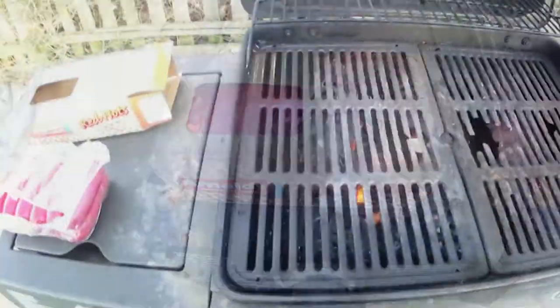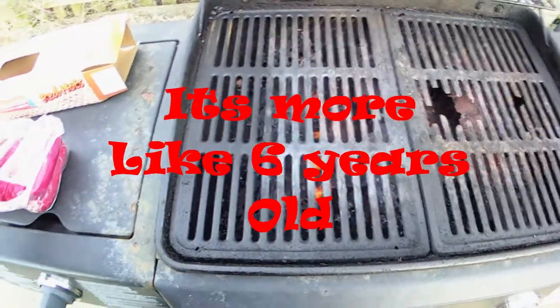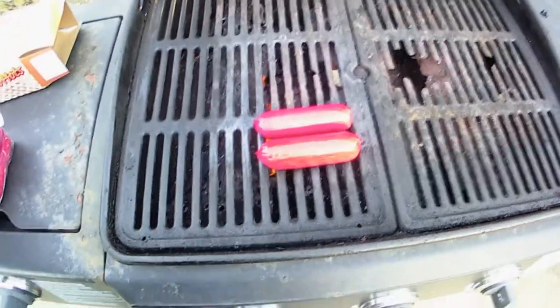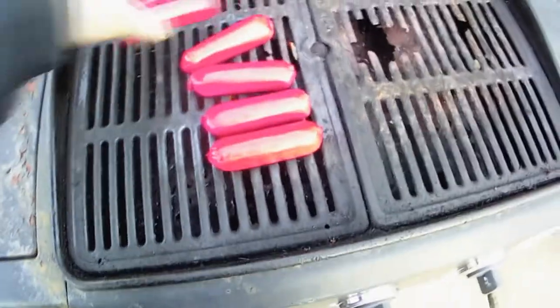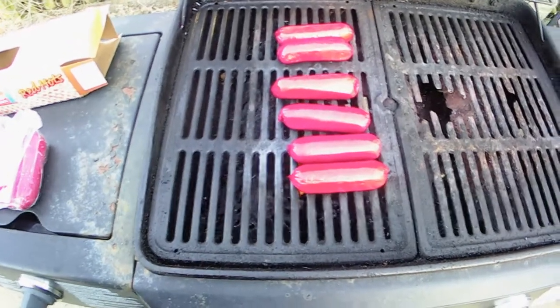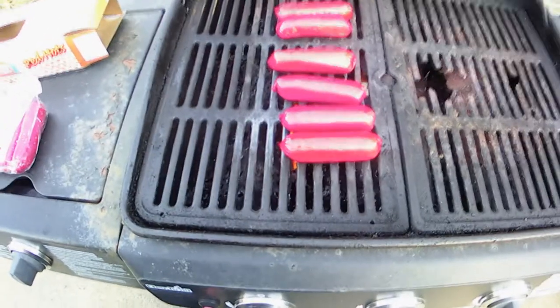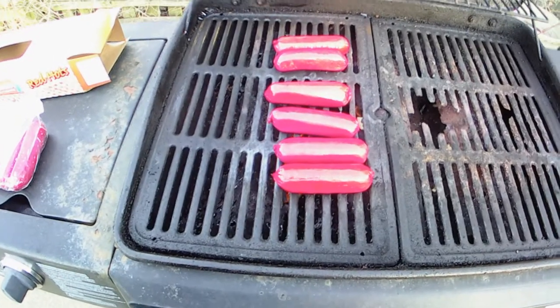No comments about my grill — I know there's holes in it, it's wearing out. Thing's about four years old, time for a new one. We're gonna throw six of them on here. The box says to cook them over medium-low heat for seven to ten minutes, so that's what we're gonna do. Close the lid, keep turning them around, and we'll bring you back when they're done.